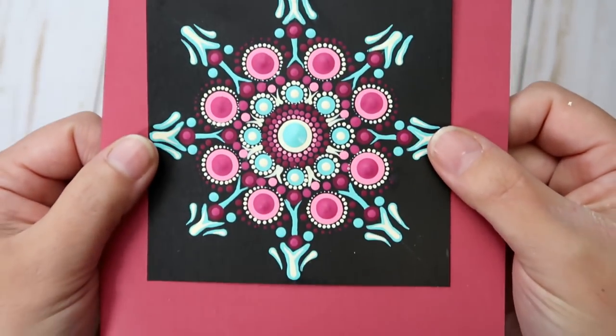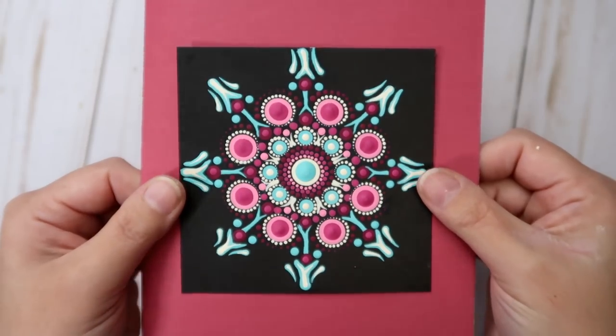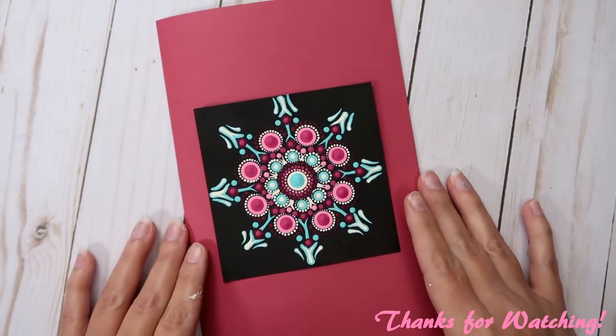If you enjoyed this tutorial, please give it a thumbs up. If you're new to my channel, I'd love to have you as a subscriber — don't forget to hit the bell icon to get notified as soon as I upload. Thanks so much for your time, see you soon!